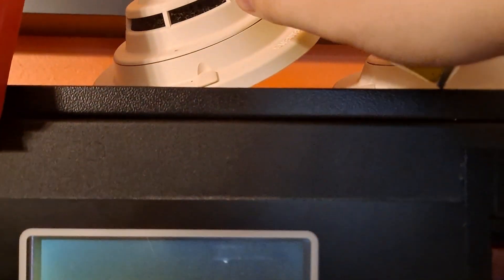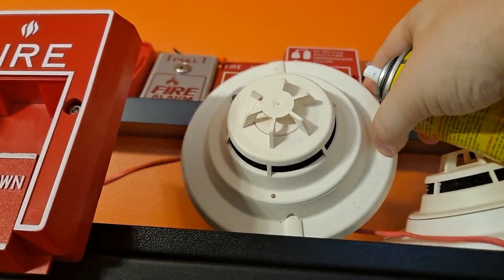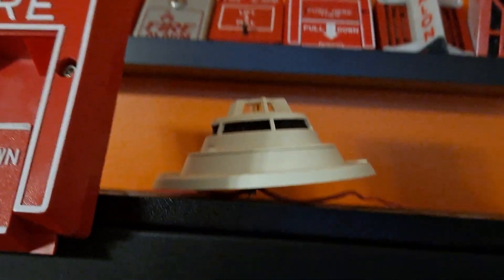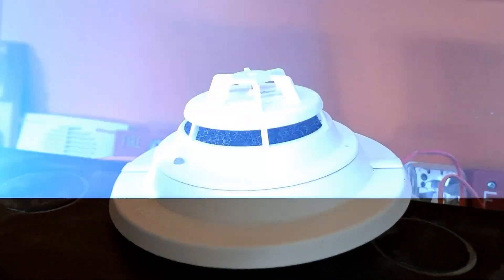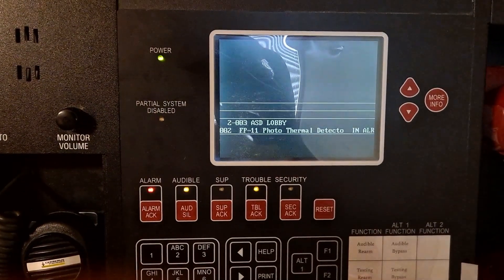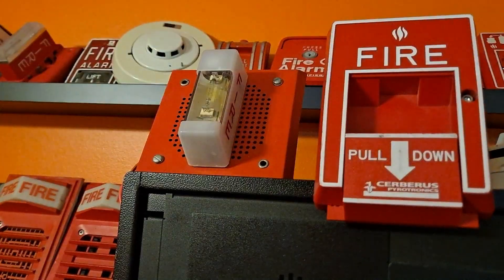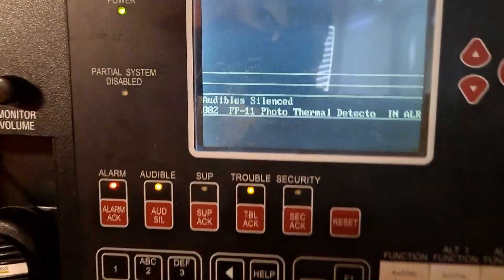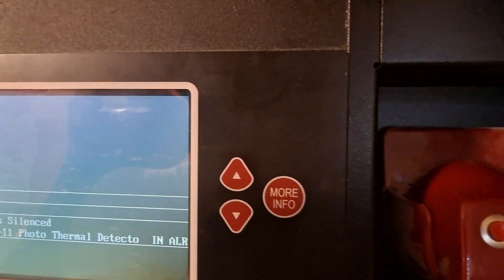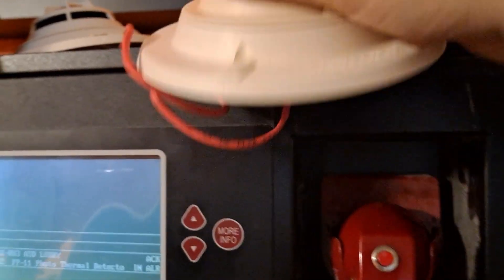Spraying one of the detectors now. We can see the LED on the detector there — it's blinking red. Interestingly, I sprayed one detector but the other one is the one that tripped and is showing the blinking red LED. It does stuff like that sometimes.